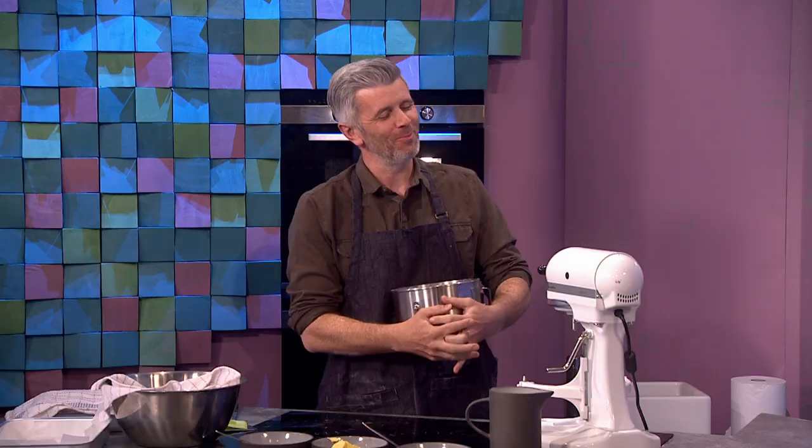Welcome back. We're finishing off the show with a sweet treat from Ewan Klusky — Ewan and his gorgeous hot cross buns. Ewan, how do we get started?